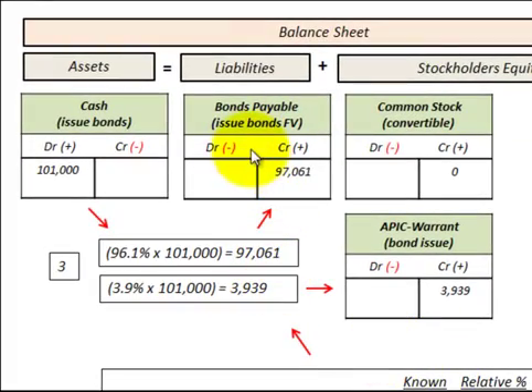We allocate the debt and equity portions based on what we received when we issued those bonds — in this case, $101,000. To find the liability portion, we take the 96.1% relative value assigned to the bonds times $101,000, giving us $97,061 assigned to bonds payable. For the equity portion — the warrant value — we take 3.9% times $101,000, giving us $3,939. That is the equity portion representing the value of those warrants.